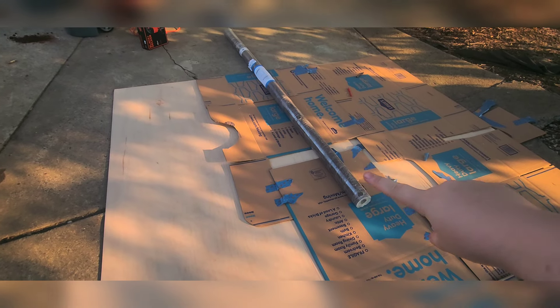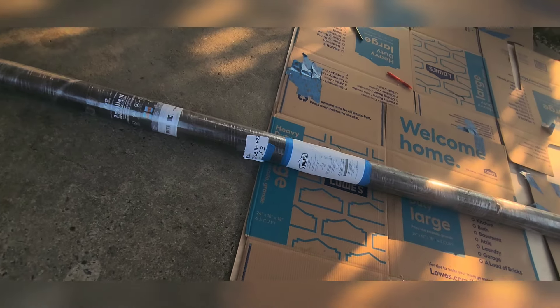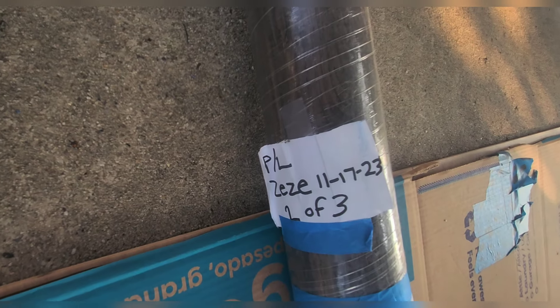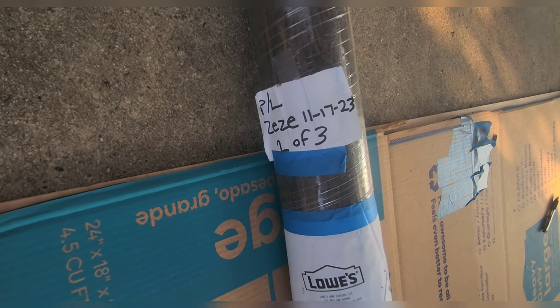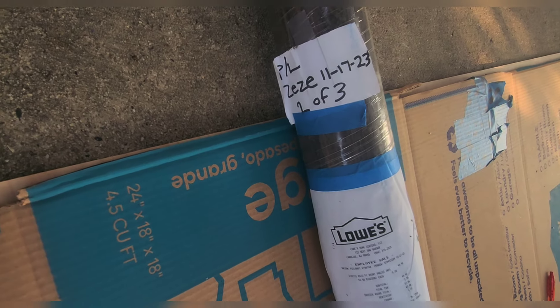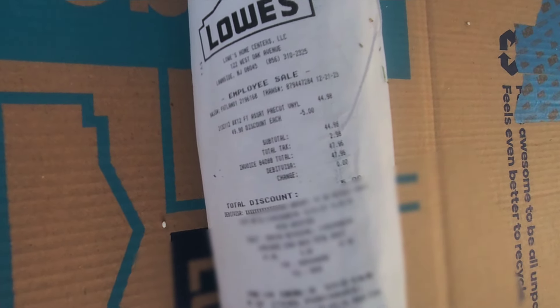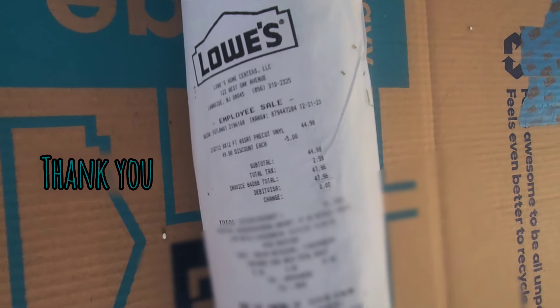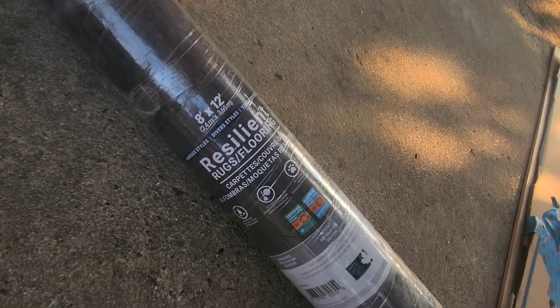This roll of flooring — let's go take a look at it. I put November 17, '23 on there. I planned on getting myself this for Christmas back when I was working for Lowe's, and my co-worker had bought it for me because I didn't have enough money, since I was paying for everything else with the bus that was a scam. She ended up getting me this.